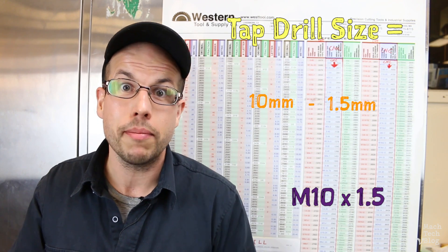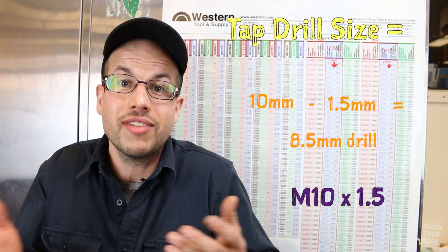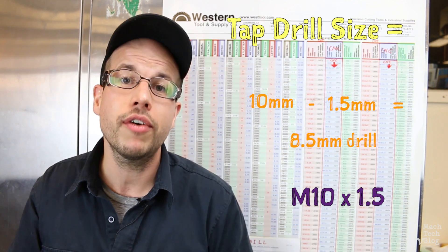By the way, the same trick works for metric threads, but it's even easier because metric thread specifications just give you the pitch — no conversion necessary. It's important to know that the tap hole size will always be a little bigger than the minor diameter of the tap itself measured at the roots of the threads. This will remove a portion of the crests of the internal threads. The tips of the threads really don't add much in the way of strength, but removing them will greatly reduce the cutting forces on the tap and reduce the likelihood of breaking the tap while cutting.